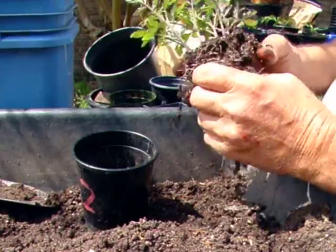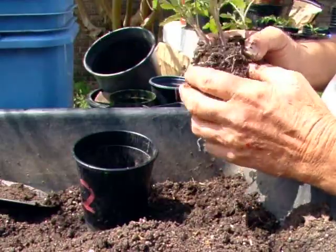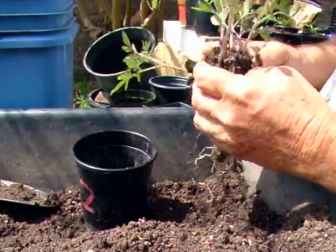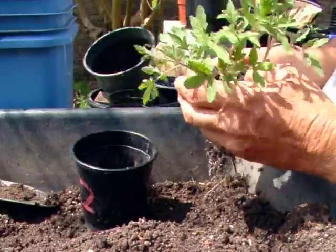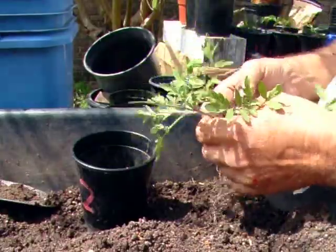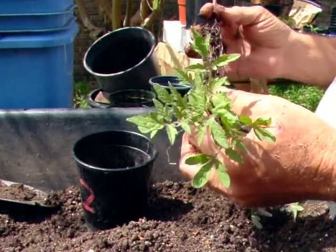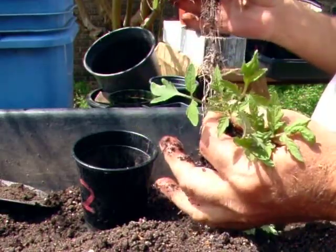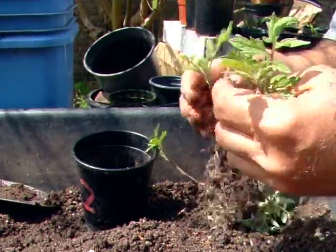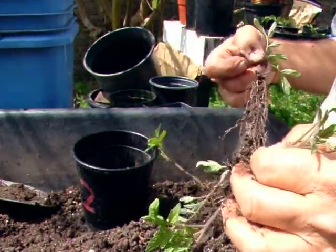So all that means is I'm a little more gentle — a little more careful — in breaking them apart. Knock away as much dirt as I possibly can before attempting to pull them apart, because I know how deeply intertwined they are. And here they come. Sometimes you have to stop pulling on one and pull on something else because, as I said, they're all interlocked.